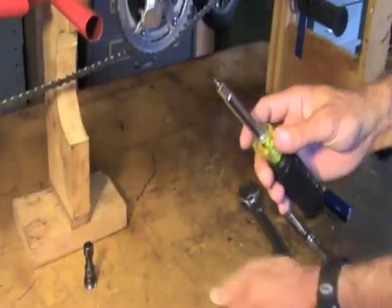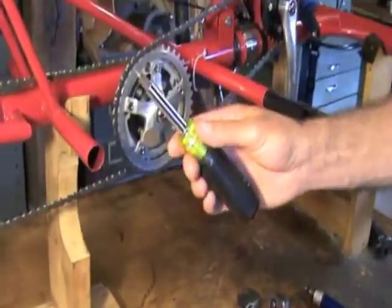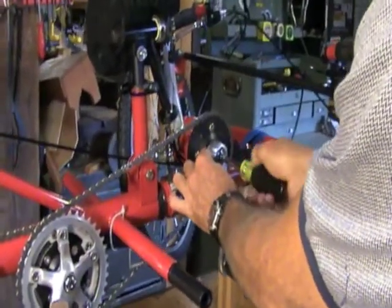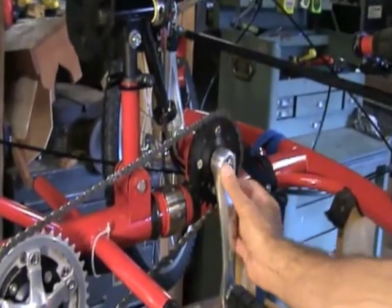Here's how you remove the push button. You use this tool to keep the push button from turning, and this turns the set screw in the center. Just loosen the set screw and now you can spin the push button out.